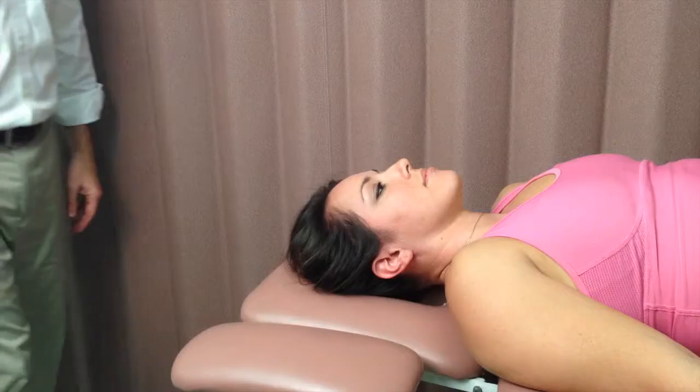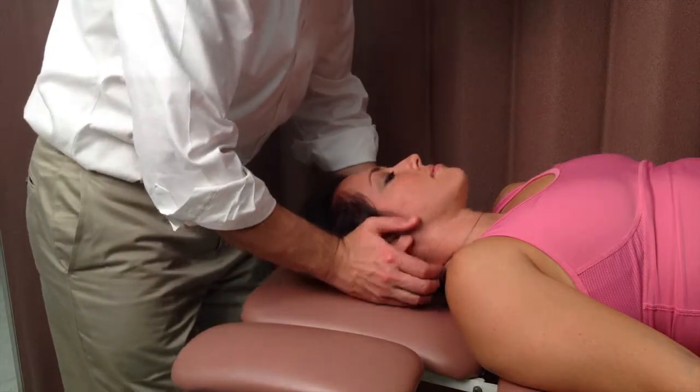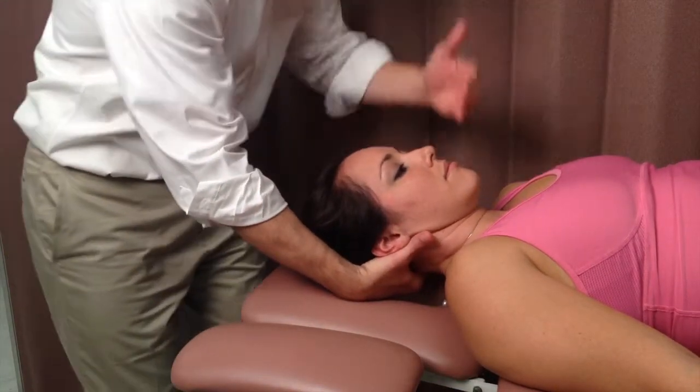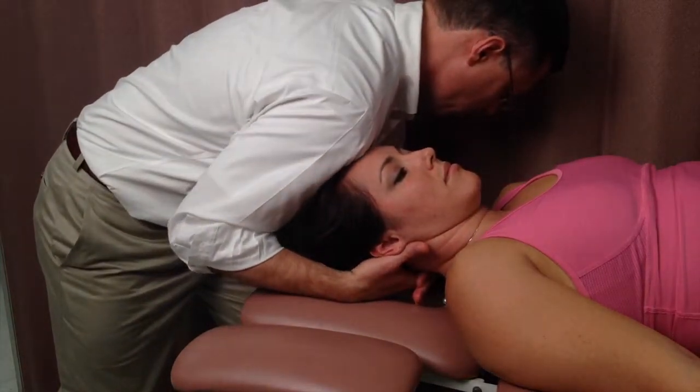This is mobilization of the occiput on the atlas. The patient is in a supine position. The clinician supports the patient's head with one hand while using a block with the other over the posterior arch of C1.